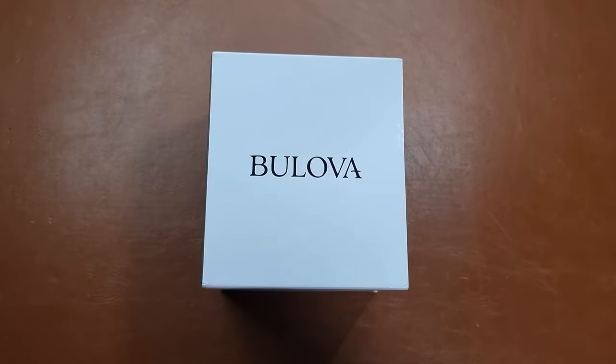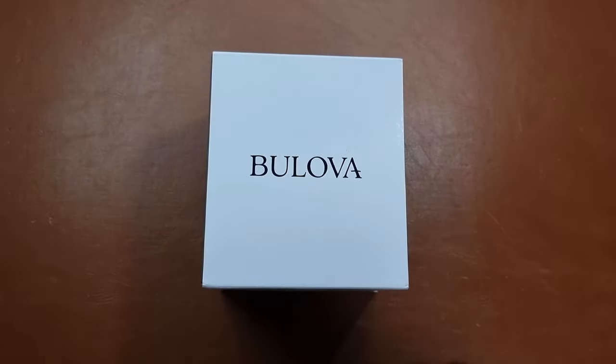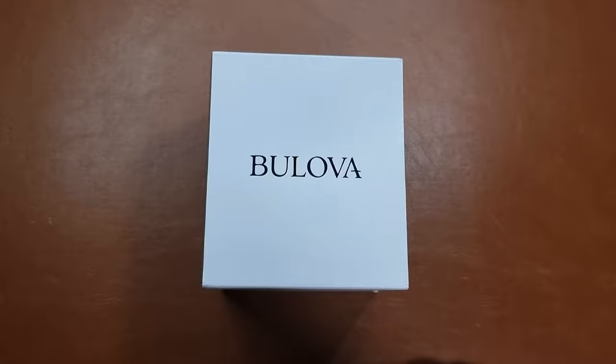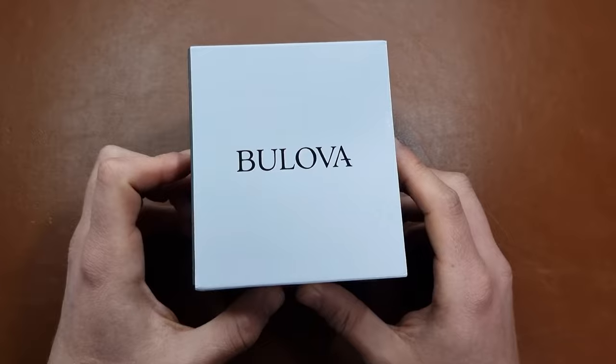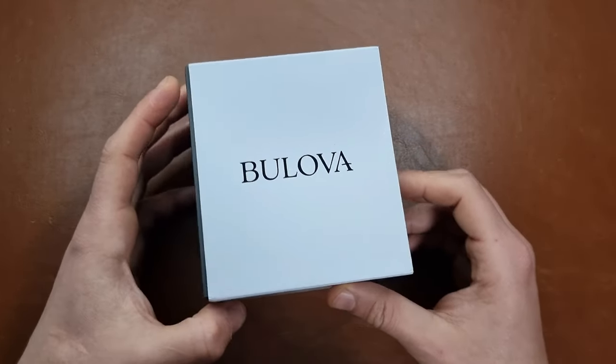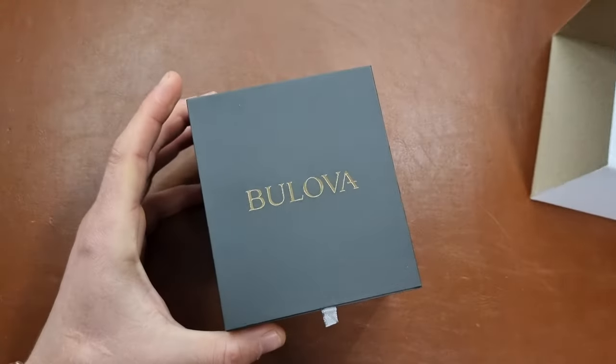Hi everyone, hope everyone is doing fine. Today here is Abdul, and we have another unboxing — this time with the Bulova Lunar Chronograph. It's a very iconic watch, one of the watches that went to the moon and was photographed there.